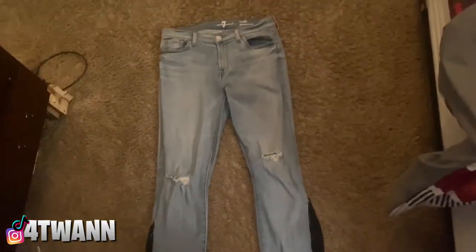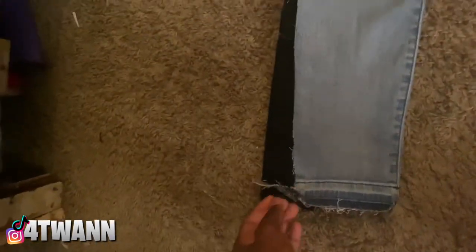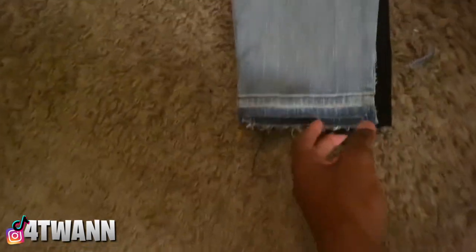Alright, so this is the finished product. Yeah, I really like them — I like the way they turned out. Here's the back side of it. This is the front side of the finished product, and now I'm about to show y'all the back. Here's the back of it. Yeah, I like the way they turned out and everything. I'm gonna style them, so I'll be right back.